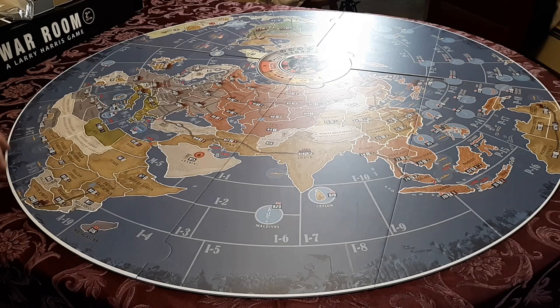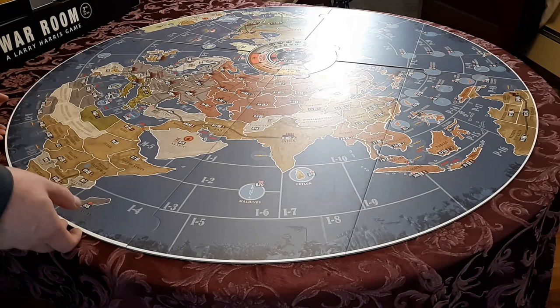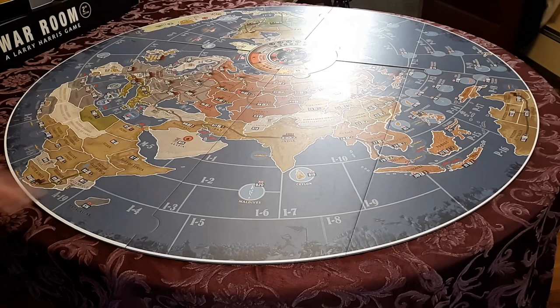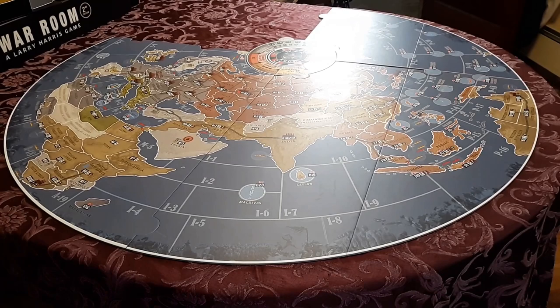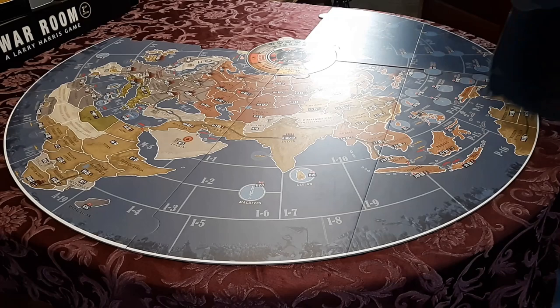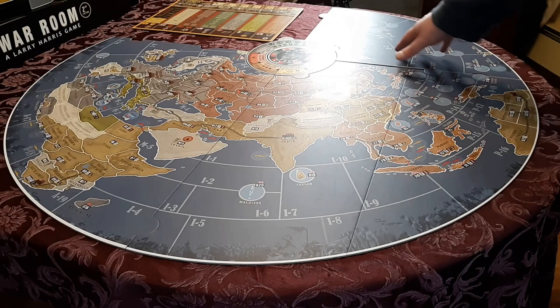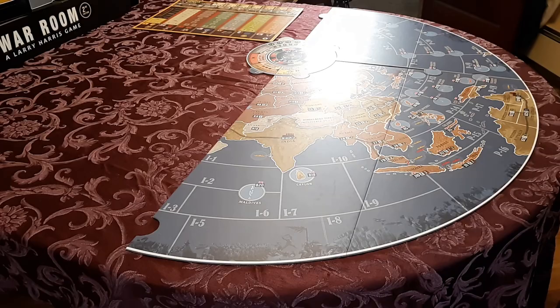Next up I'll show you some game setups. War Room originally came with four scenarios, and in the second edition we added a fifth: North Africa. The eastern front is only Germany and USSR, so you won't need this half of the board — you can remove this piece and use that extra space for placing a morale board, for example. If you're only playing the Pacific scenario, which is intended for three players, that uses just this half. If you're really cramped for space, you could take this entire piece away and use just half the map.